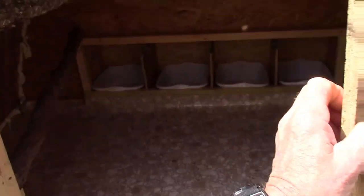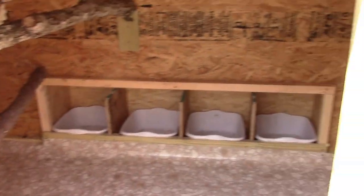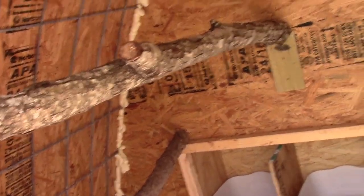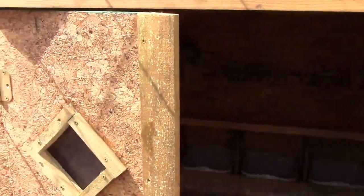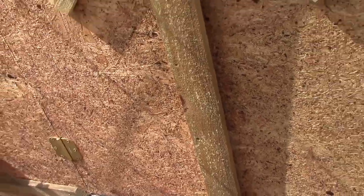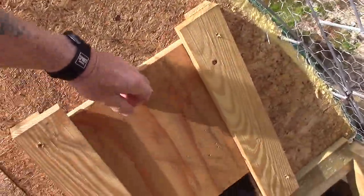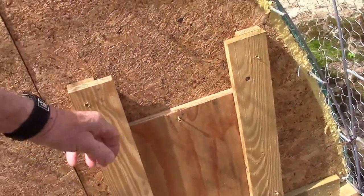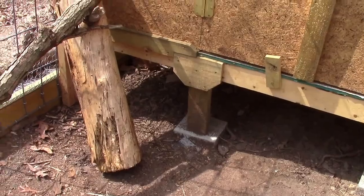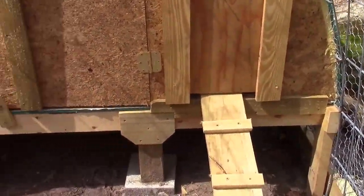Inside the coop, if you open these doors, you can find four nest boxes. I have two logs for a roosting area for the chickens — they do like to roost inside. I've installed little plastic windows in the door so you can look inside without having to disturb the chickens. There's a sliding hatch so the chickens can go in and out when they wish, with a little ramp. I lift it up off the ground so that during the hotter part of the day the chickens can, if they wish, go inside to hide.